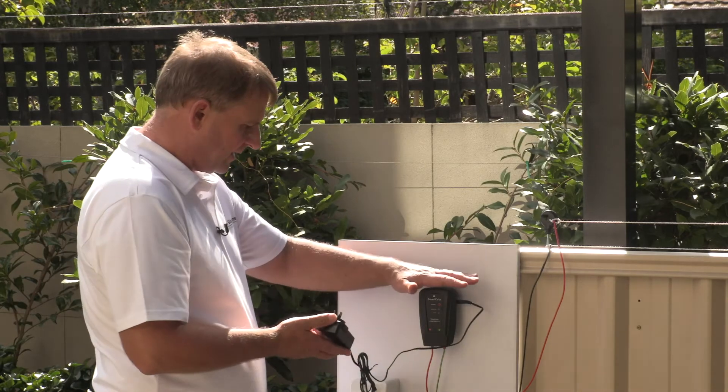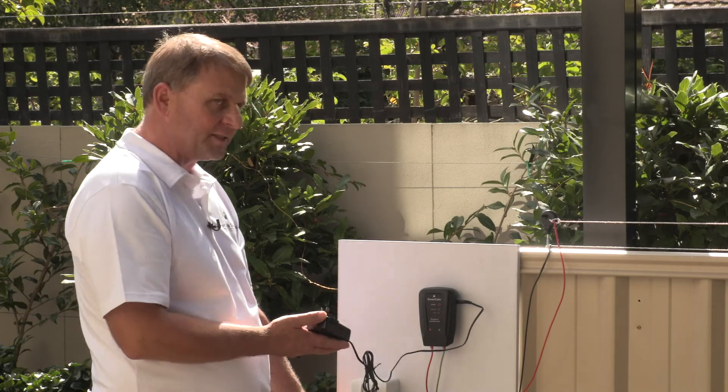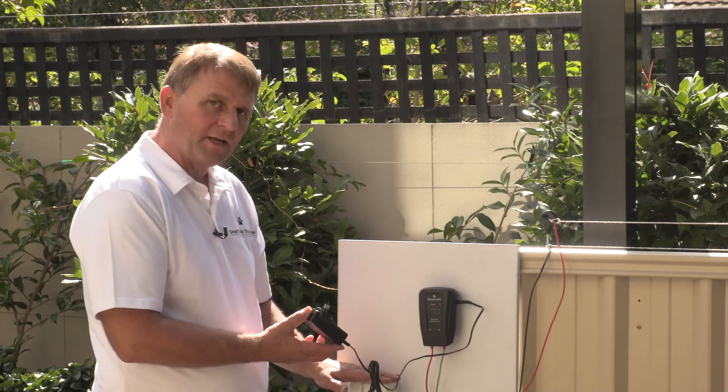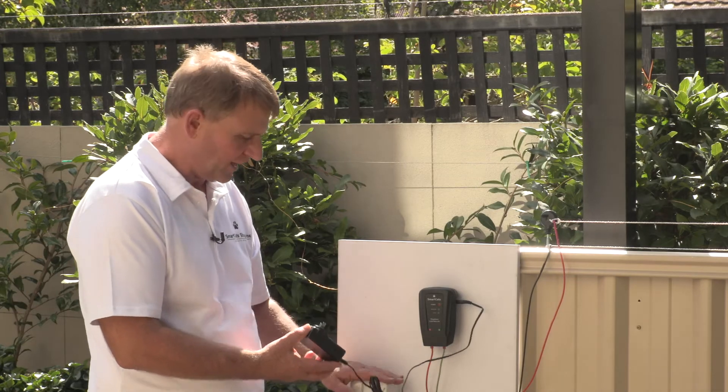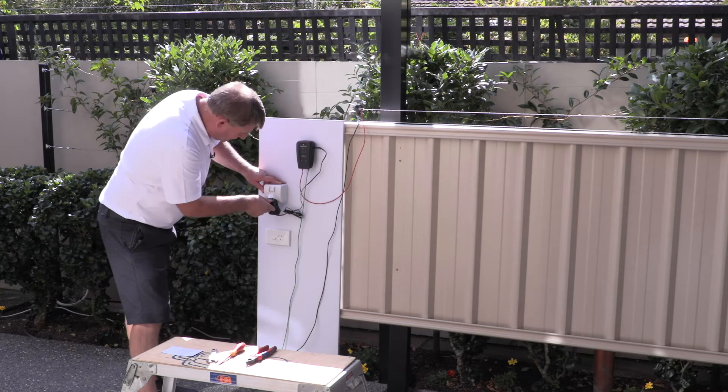The control unit can be mounted inside or outside. A lot of people mount it in a garage or laundry, just somewhere out of the way. But if you're lucky enough to have an outdoor power point, then that is superb. So because we're outside we use the outdoor one.